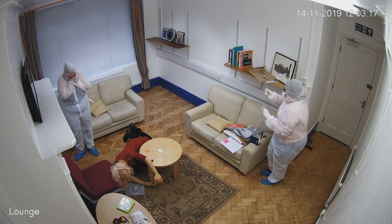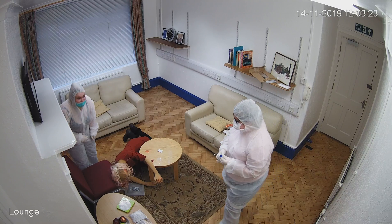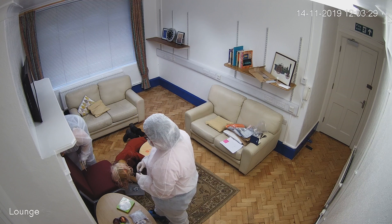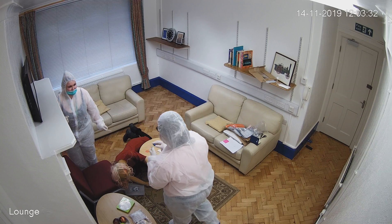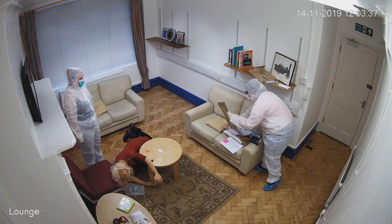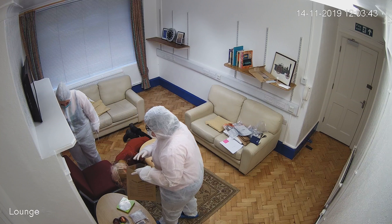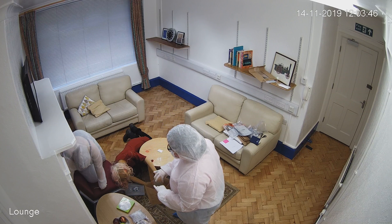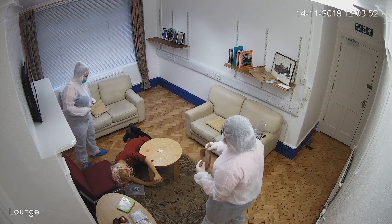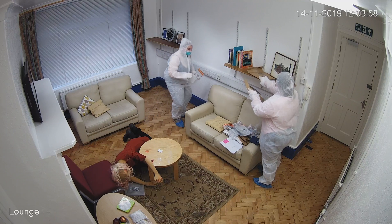I will not move the victim. I am sorry about that.